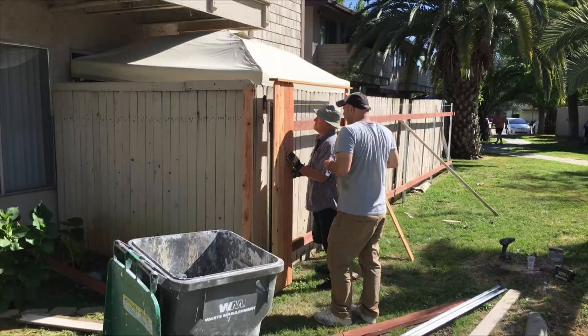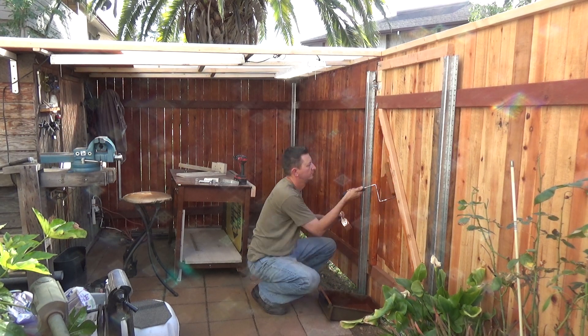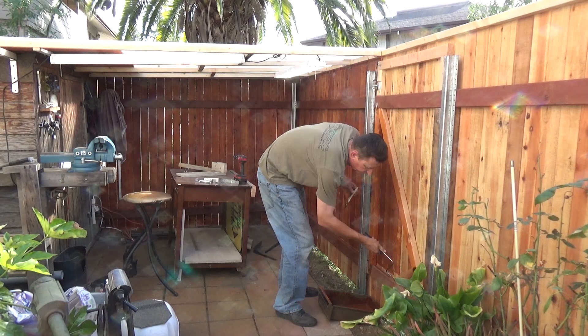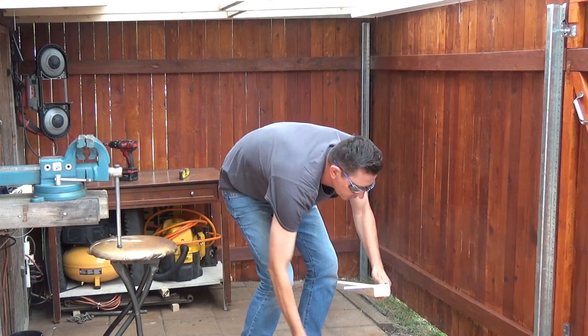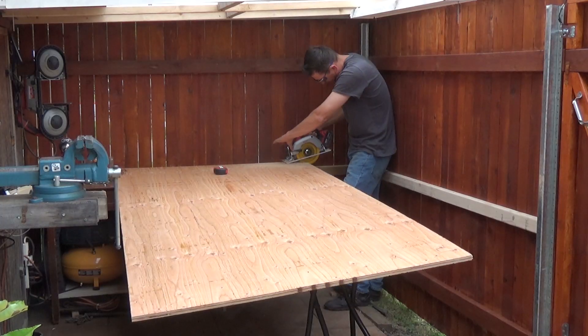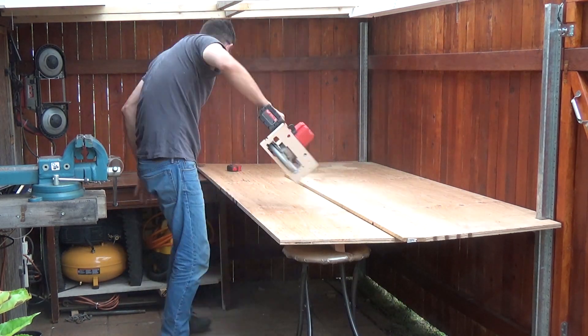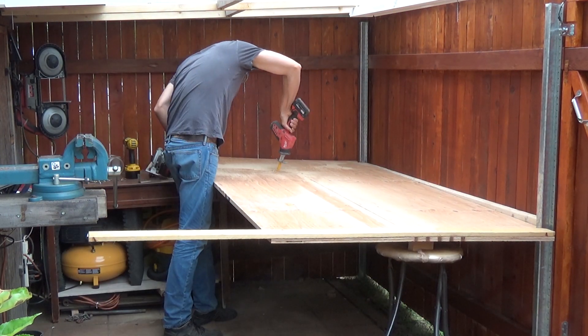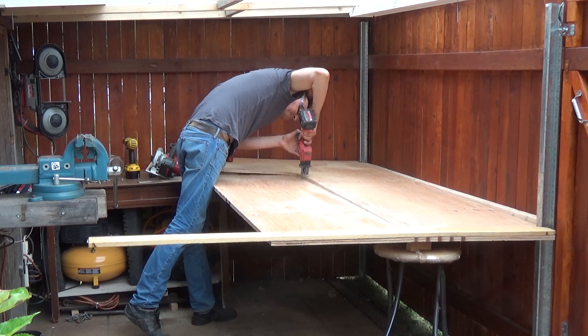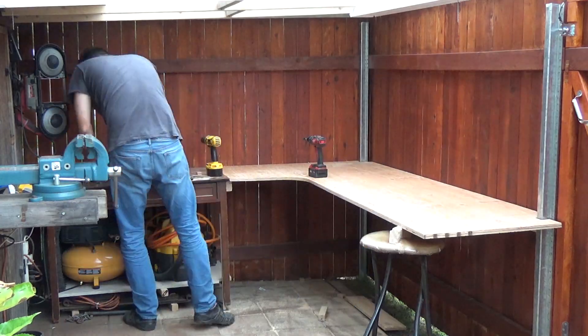Now that you've seen my old workspace, here's the new one. I had my fence replaced, so I had to take everything apart and wait until they finished installing it. After it was complete, I applied stain and began making my workbench. I used 2x3s and 2x4s to build it. Keep in mind, I'm not a carpenter and never built a workbench in my life — please don't judge me too harshly. I bought three-quarter inch plywood from Lowe's and cut it to fit the shape I needed.